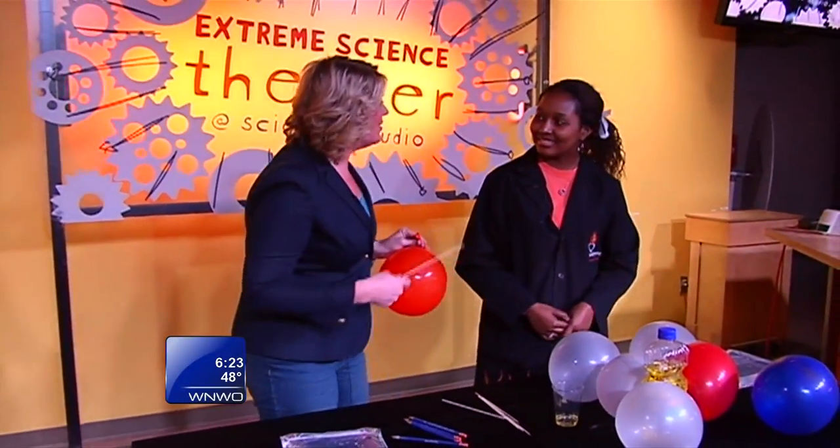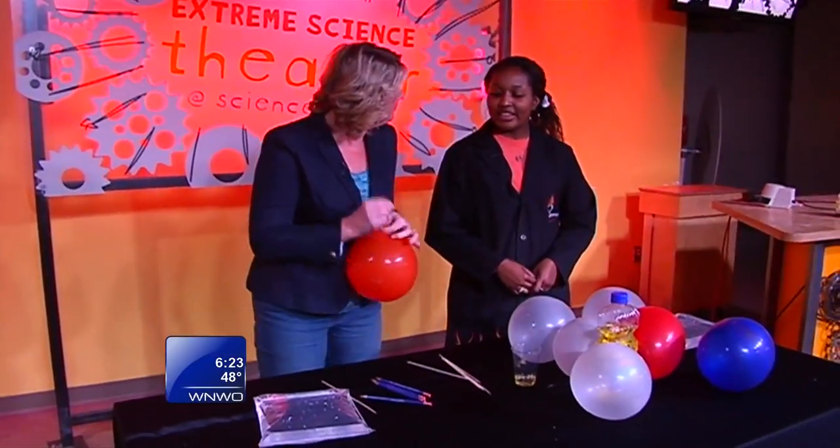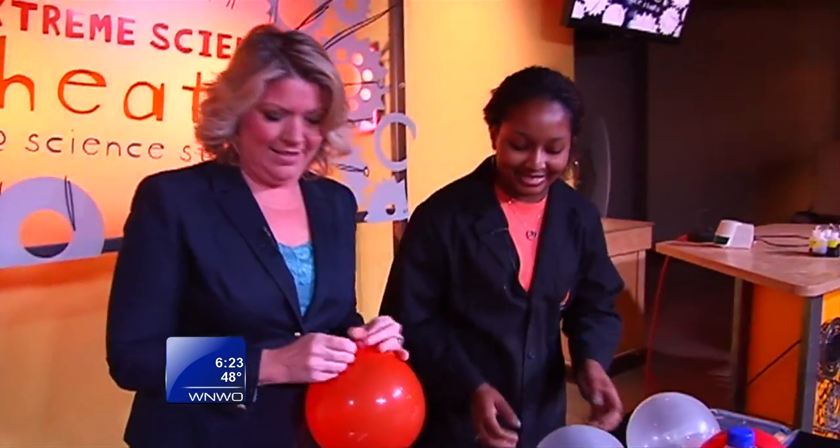You know it's a fun day at Imagination Station when you're blowing up balloons and you have skewers. I know what's going to happen here. I've got my extreme scientist, Kristen, with me. I'm thinking we're going to pop these balloons. Not quite — we're actually going to stick the skewers through the balloons. Oh, without popping them? Without popping the balloons. I've got to see that.